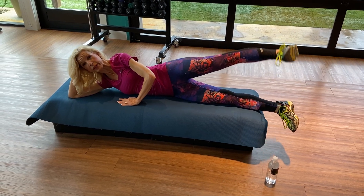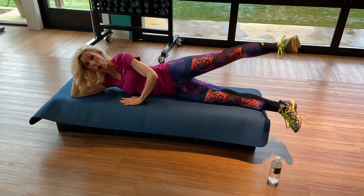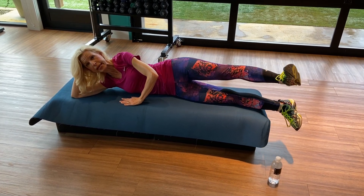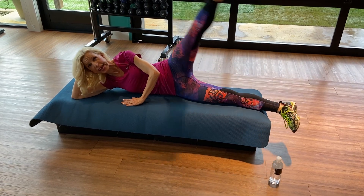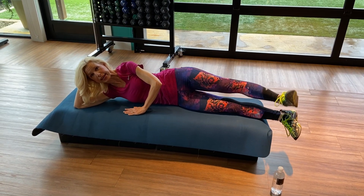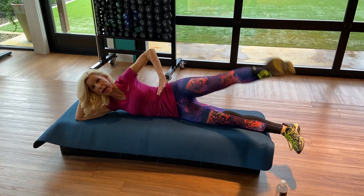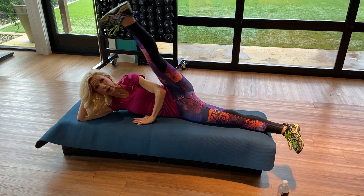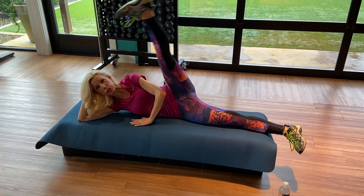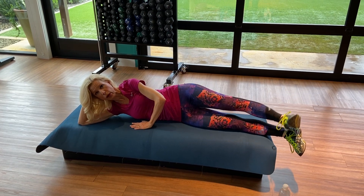Exhale, keep going — four, three, exhale, two. Hold and release it. Heels together, now lift it up and down. Still working in the core — lower abs, obliques. Deep breath, four more, count to eight.